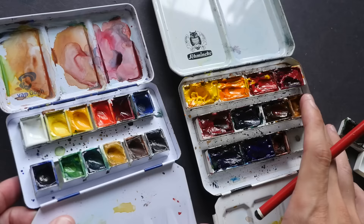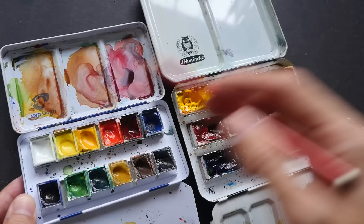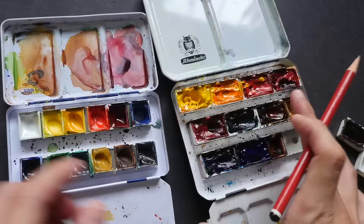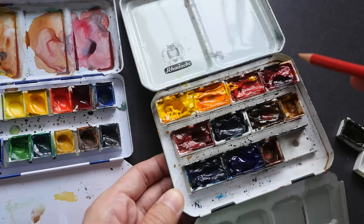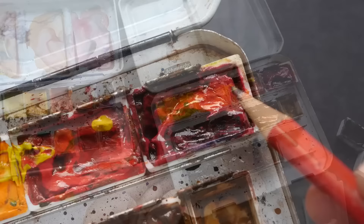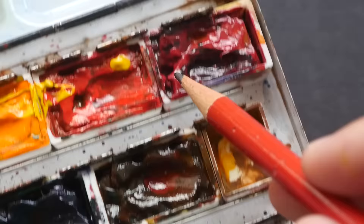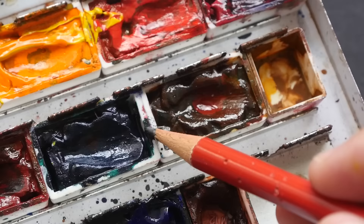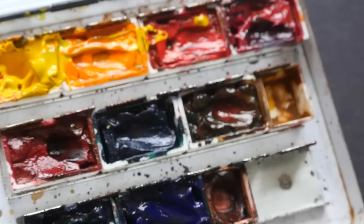If you take a look at the visual differences, the pans here that I filled are more beautiful — they are filled to the brim with no gaps between the pan and the paint. But if you look at the standard pans, the texture is a bit more bumpy and there are actually some gaps between the plastic pan and the paint. Let me zoom in closer — you can see a gap of about 1 to 2 mm on the right side, and this color also has gaps at the top, left, and right. I want to teach you how to avoid creating those gaps when filling your pans.